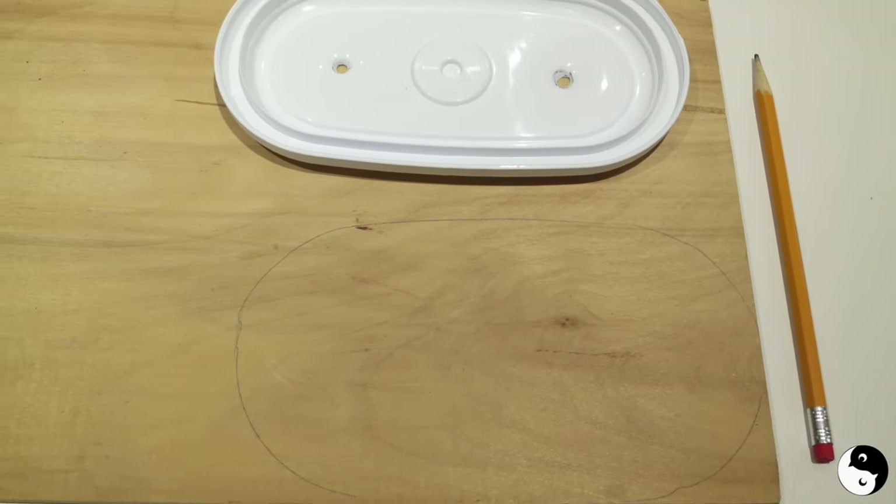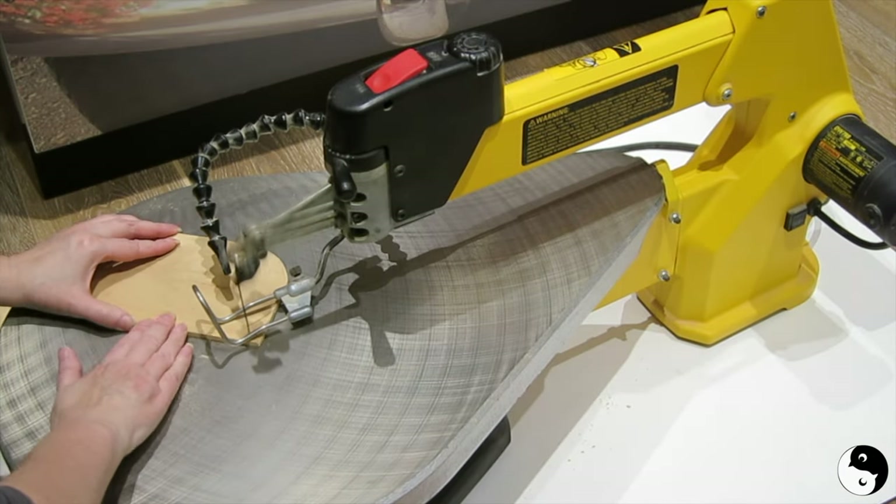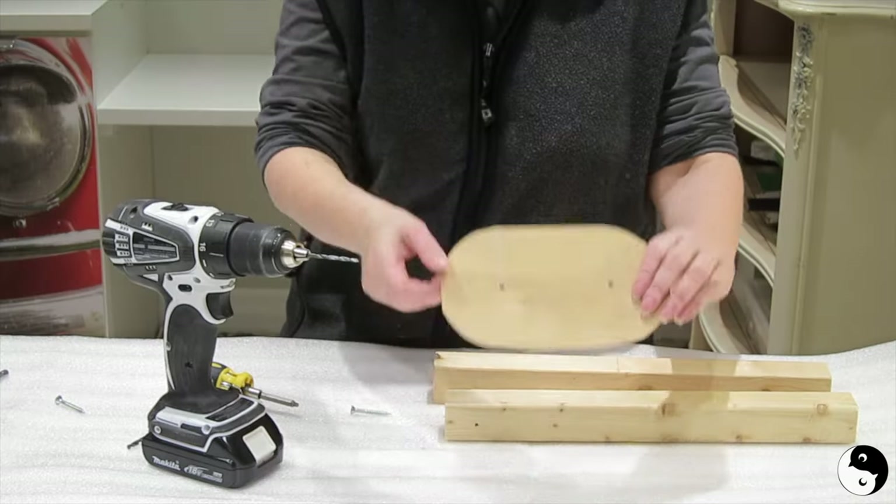Next, create a platform. Draw an oval shape on a quarter-inch piece of plywood board and cut it out. For this small project, light wood plywood works, but for heavier ones go for a sturdier material.